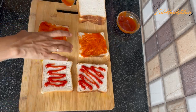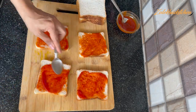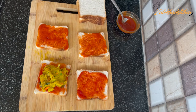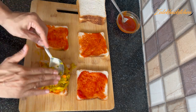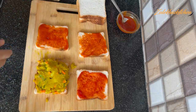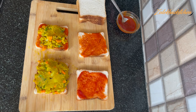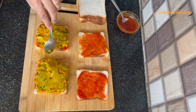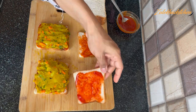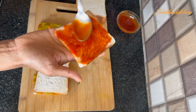Spread the sauce out on 4 bread slices. I also spread out the tomato sauce — I put the tomato sauce on some and the tomato-chili sauce on others. After that, add 2 tablespoons of tomato sauce, spread it out, and cover the top of the bread. These are two sandwiches.